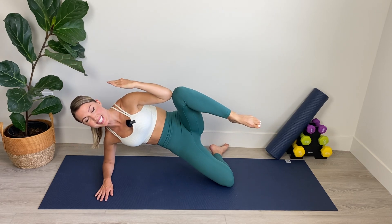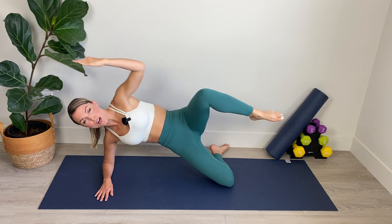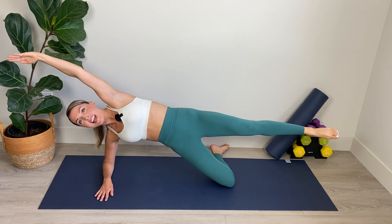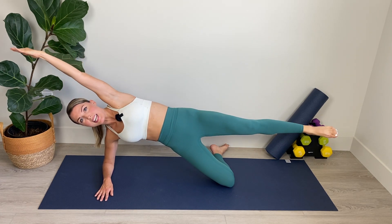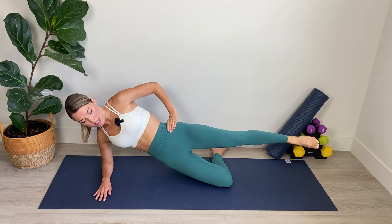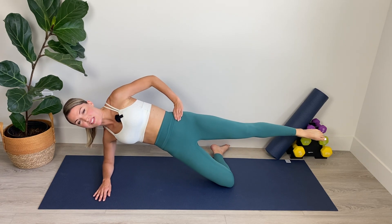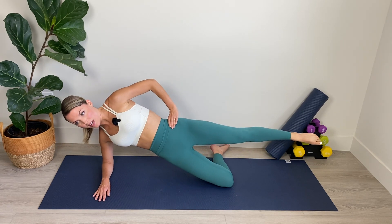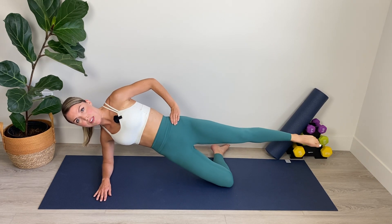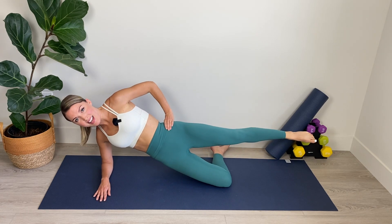Nice work. We've got six, five, keep that chest nice and open, four, three, and two, and one. Bring it in. We're going to place the hand on the hip and go into those hip crunches again, this time with the top leg extended and lifted. Really picking up that lower hip for five, four, three, two, and one.